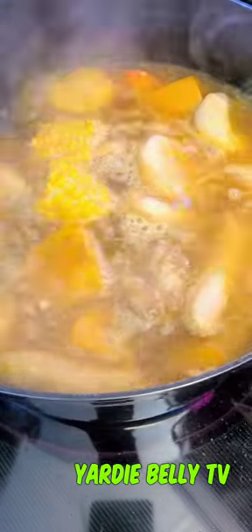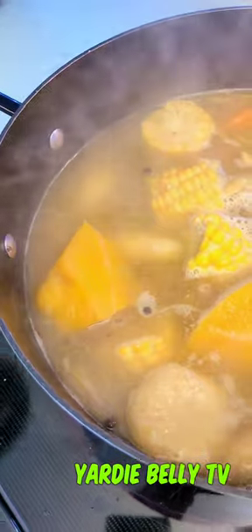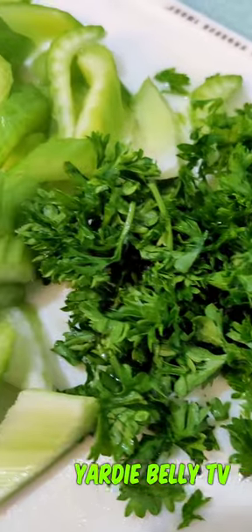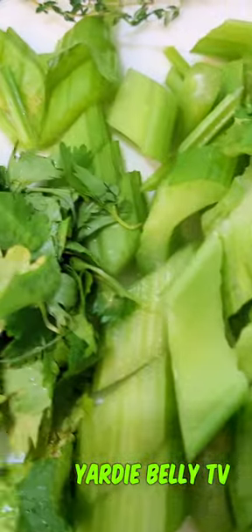Then you want to make sure that you boil your soup until everything is properly cooked — make sure the dumplings are cooked and your chicken is cooked.